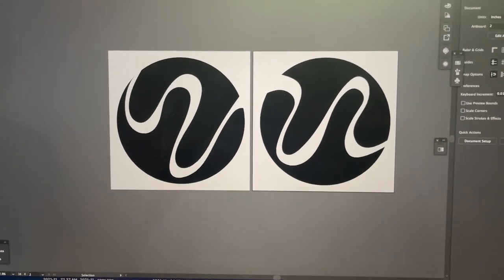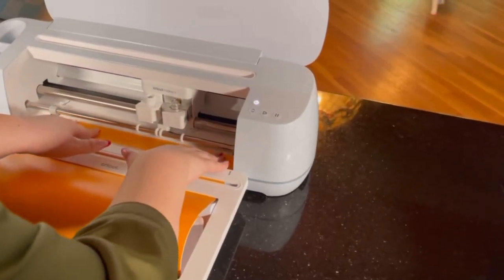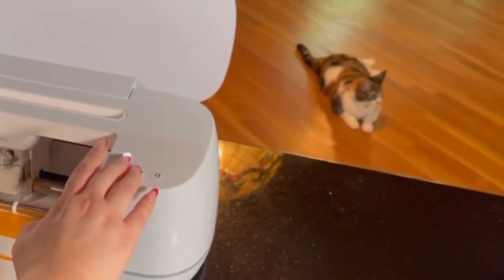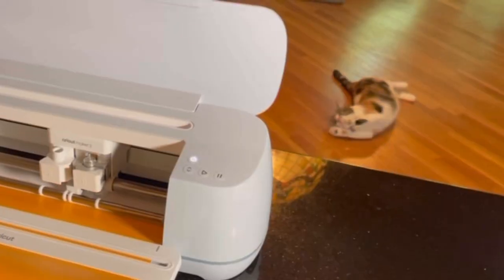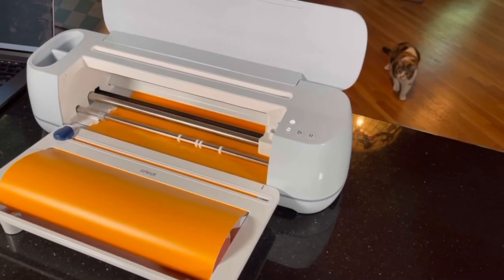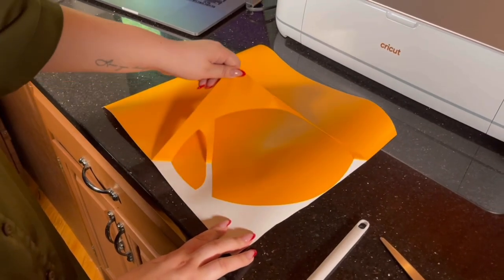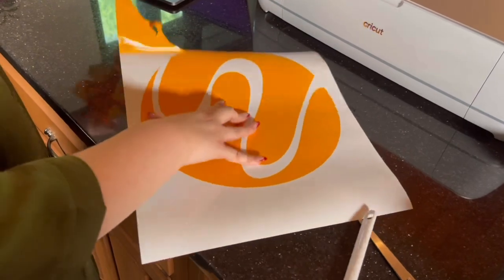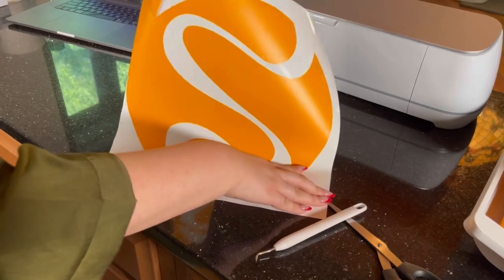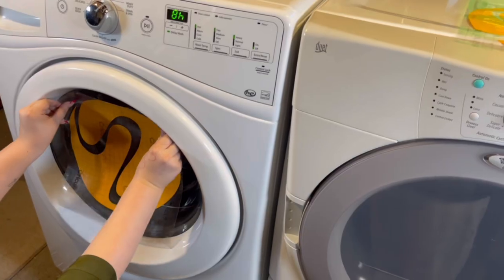My next idea is laundry decals, and a disclaimer: I messed these up, but the idea still stands and would work if you do something a little different. I've been working on my laundry room off and on, so I decided to try out these decals on the washer and dryer and made some similar ones on my Cricut. I have a lot of in-depth Cricut tutorials on my page, but if you don't have a Cricut you could always use scissors to cut out a design and make something original.